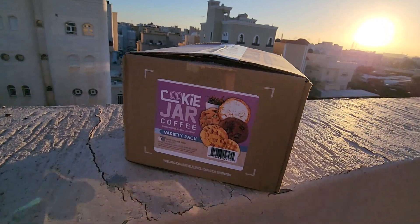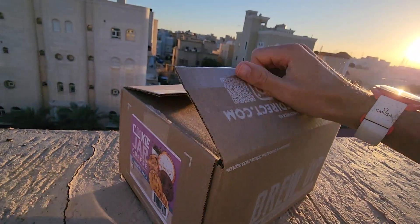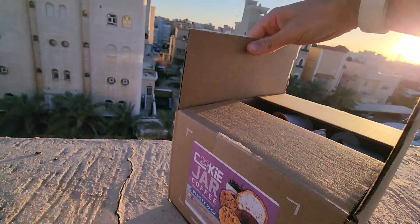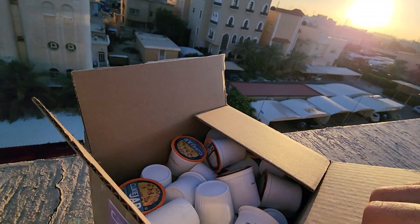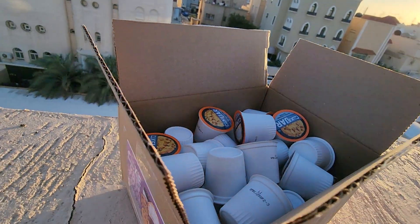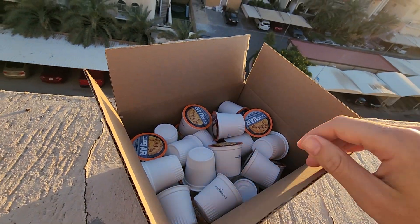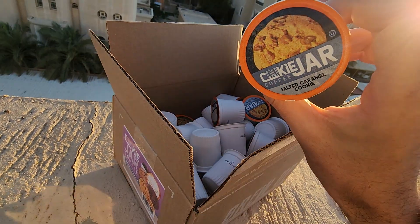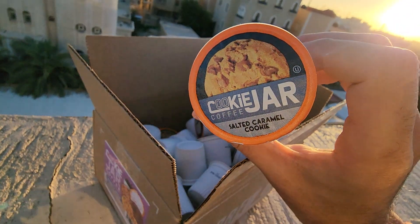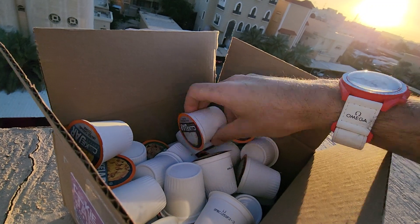Here we are unboxing this box and we will see our amazing capsules. Wow, as you can see from the top view, it's really really good. The first flavor we're having is salted caramel cookie — that sounds so yummy!